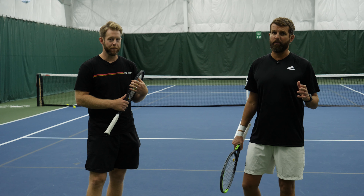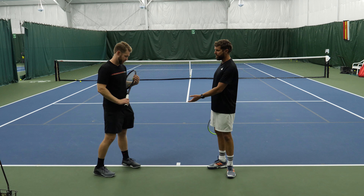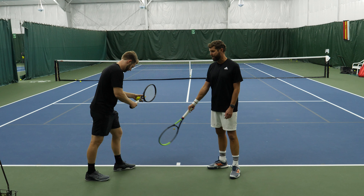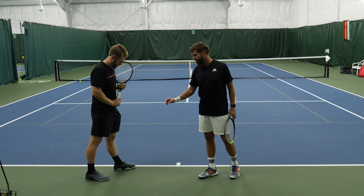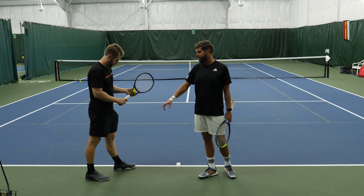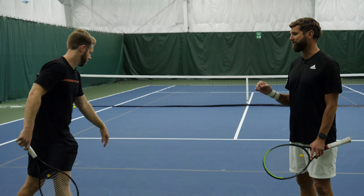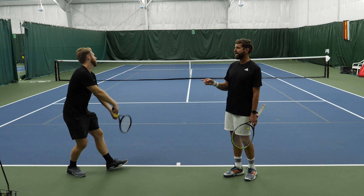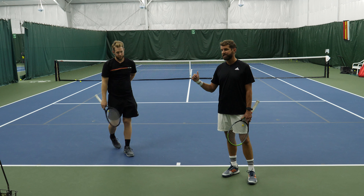Whether you're platform or pinpoint, the position of your feet is extremely important. So let's talk about platform first. This is simply when Scott is serving, he's keeping his feet apart at all times. Where normally maybe his feet would be closer together, he's gonna slide his right foot back to help the kick serve. So if Scott hits his kick serve here, what you're gonna see is having that back foot back helps his body stay sideways longer.